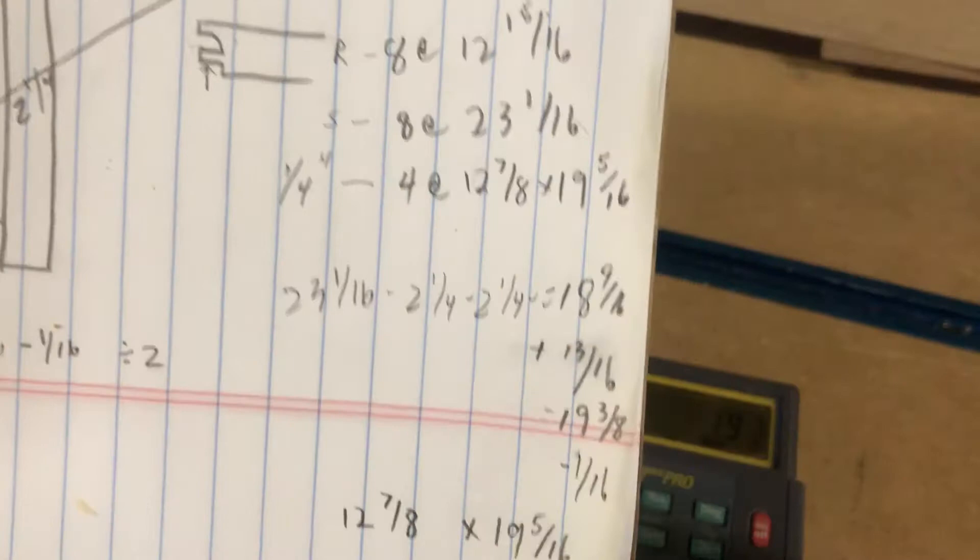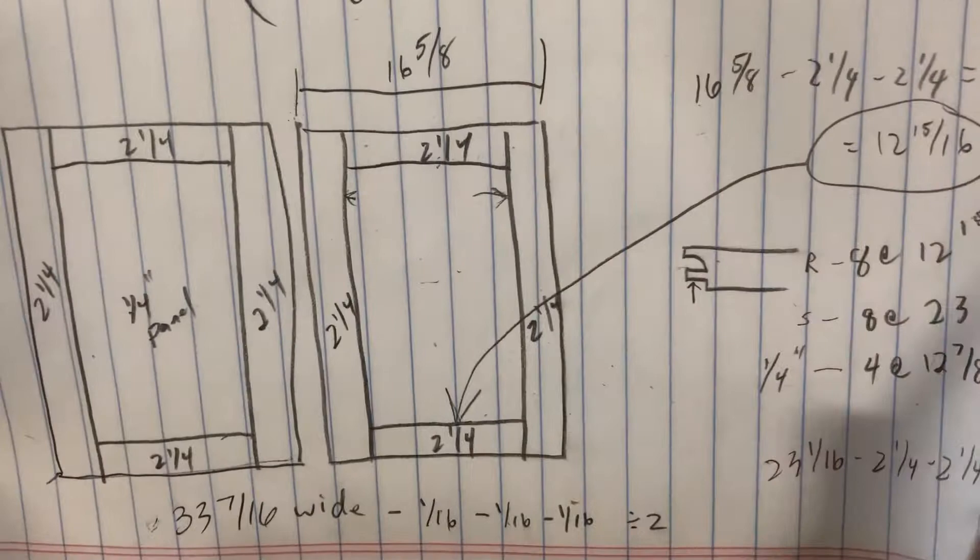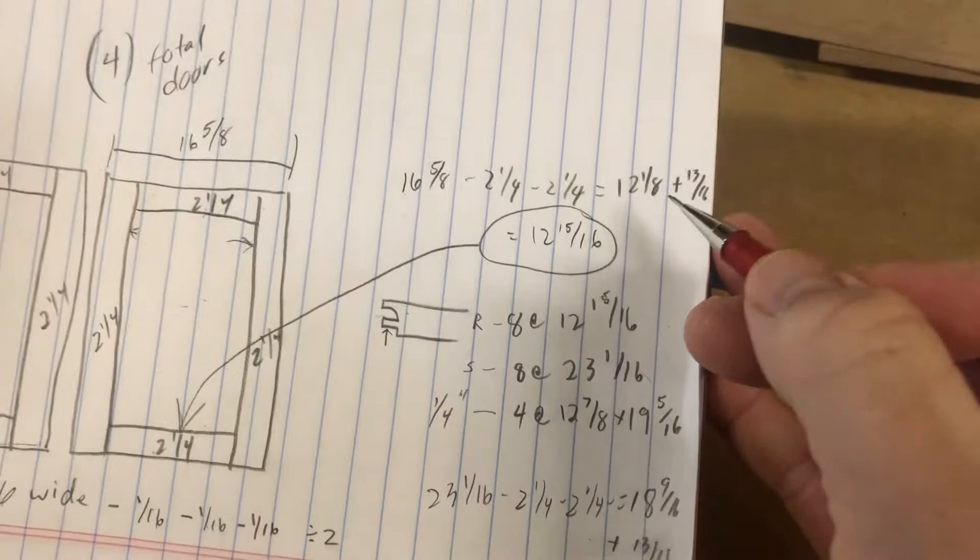So when it's all said and done, we have eight rails, eight stiles, and four panels. That's how you figure this out.